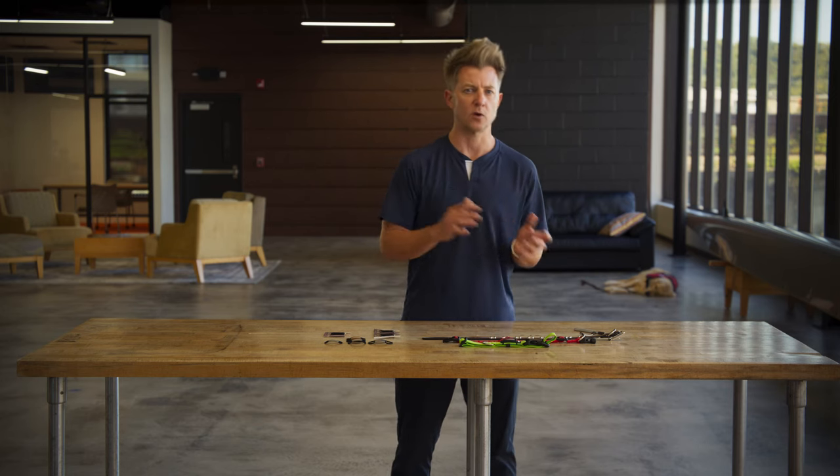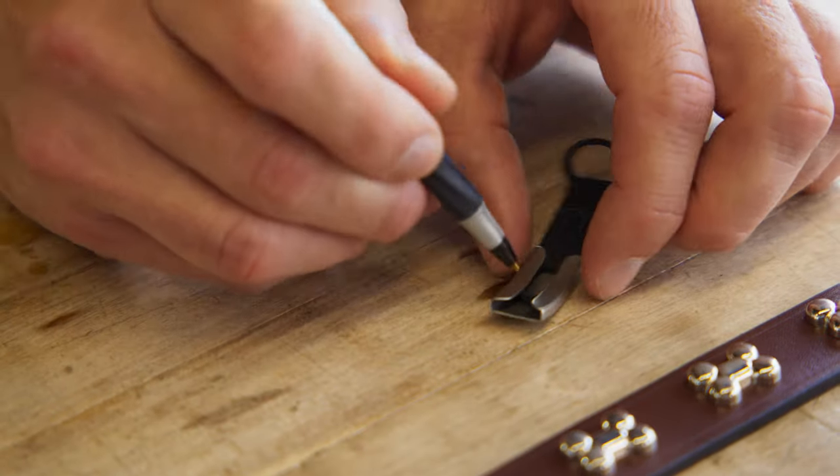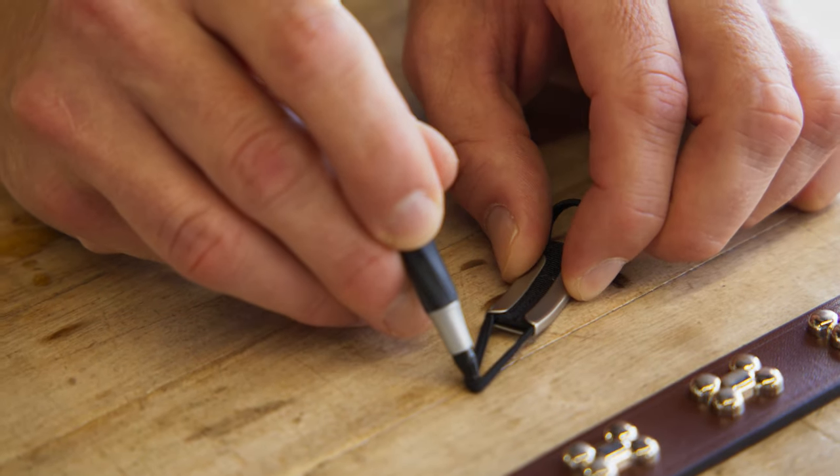Swapping the ID from strap to strap is Sunday morning easy. A pen or a pencil can help you feed it through the ID. Now it's time for some collar installation.